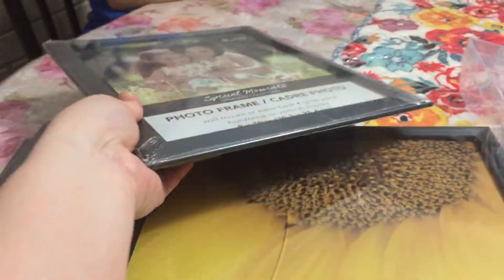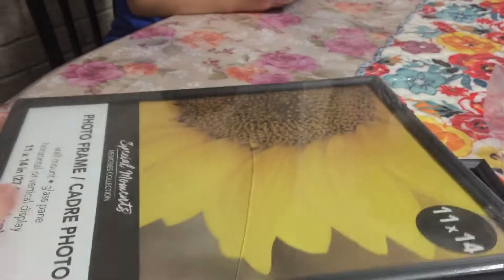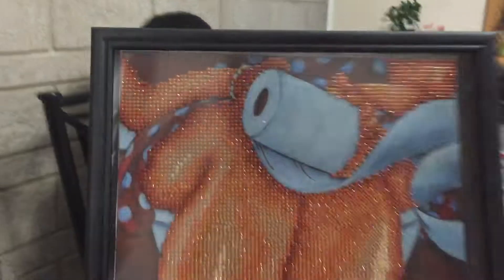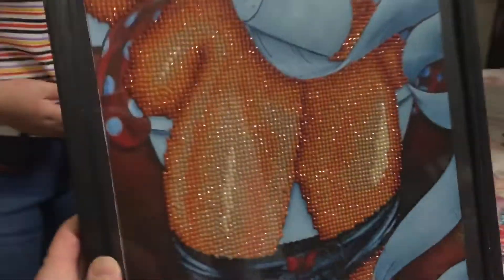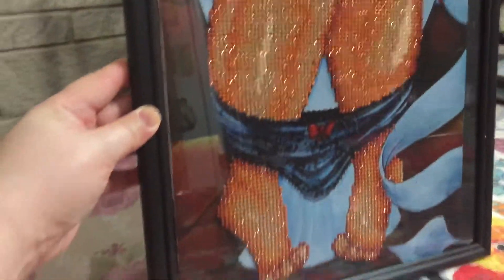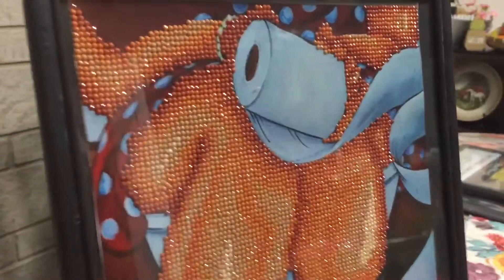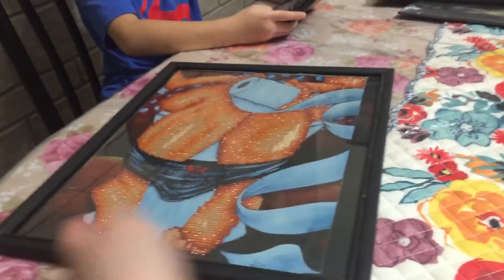I got the 8x10 photo frame and then I also got the 11 by 14, because I need these for my diamond painting. This is the diamond painting that I did — I finished it. Sorry for the glare. It looks like that. I'm gonna hang it in my washroom.